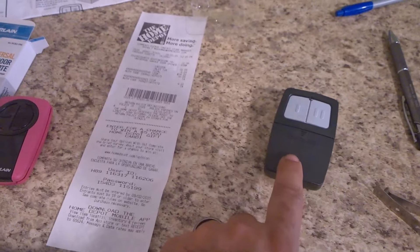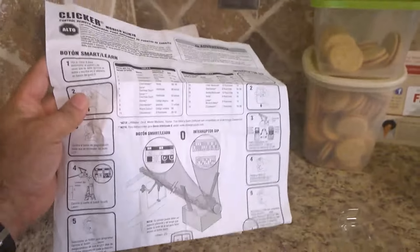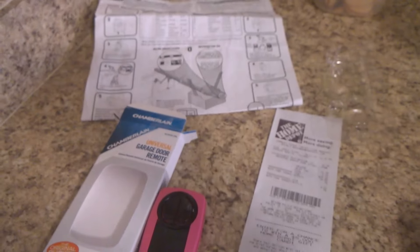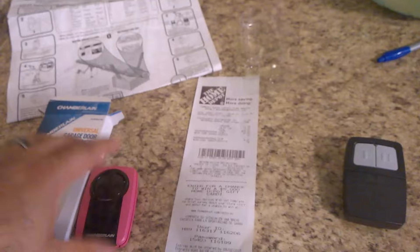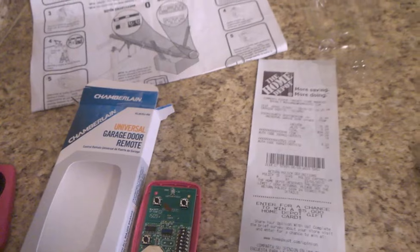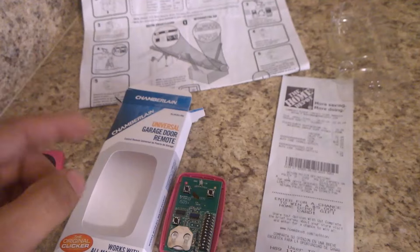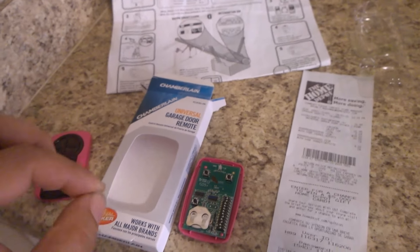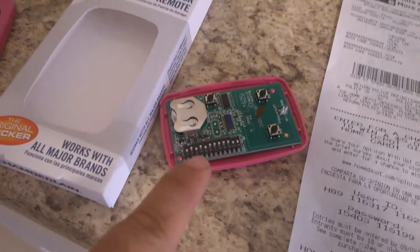This is the one I bought when I bought the house — it came with all these instructions. To save you from reading all of this and trying to figure it out, I said let me make a video since a lot of people are going to be wondering how to program these remotes. One thing: these remotes have DIP programming switches, which are these little switches right here.